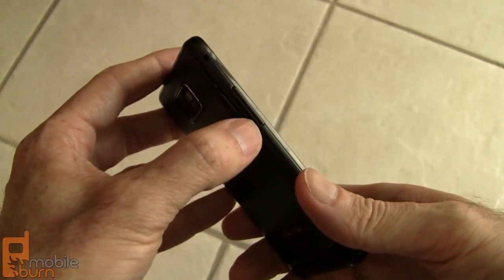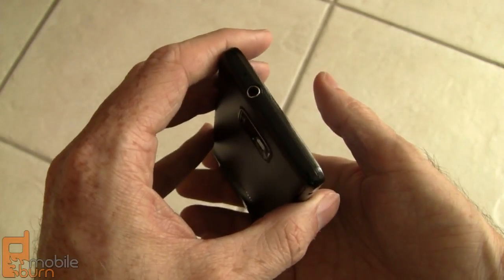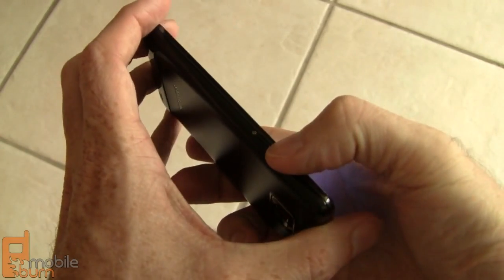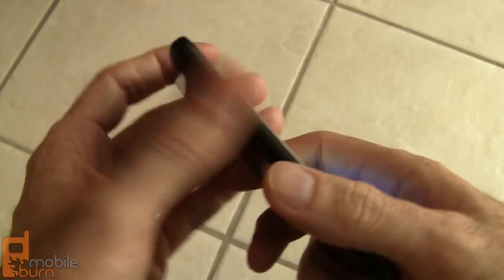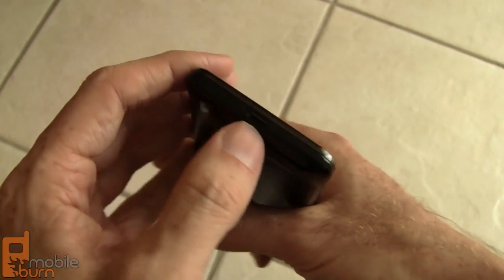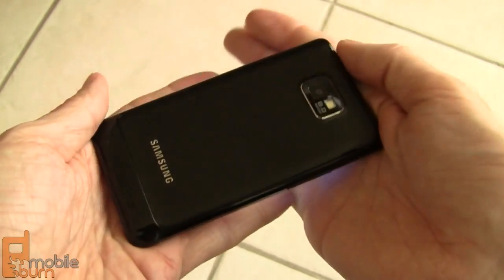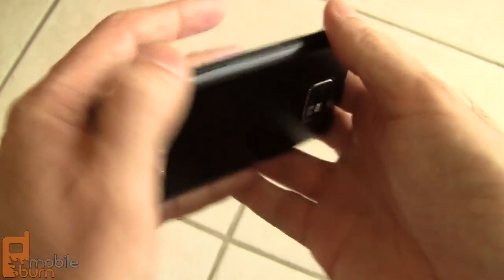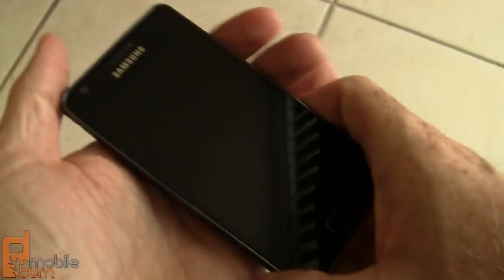Over here on the left hand edge, we've got the volume control. Up top, there's not too much to see apart from the 3.5 millimeter headphone jack. The power standby button is over here on the right hand edge. There's a little bit of a bulge down at the bottom, and there's a micro USB connector right there.